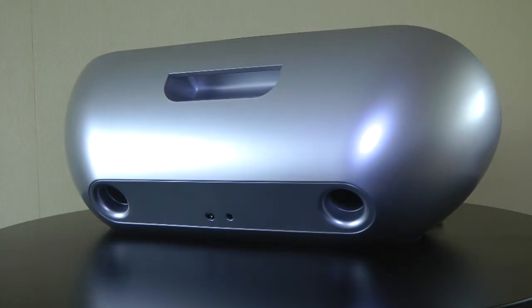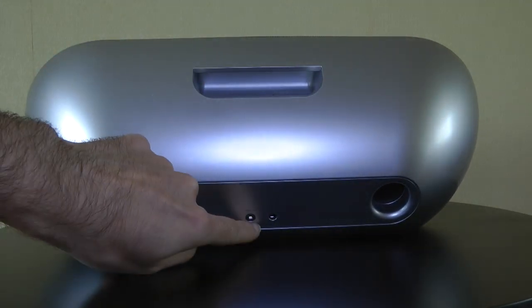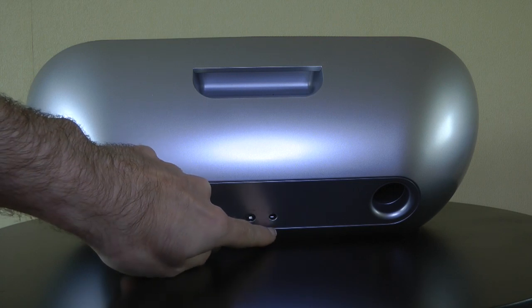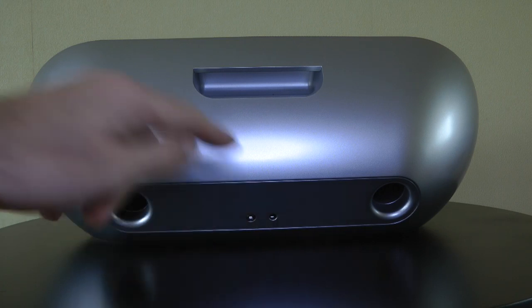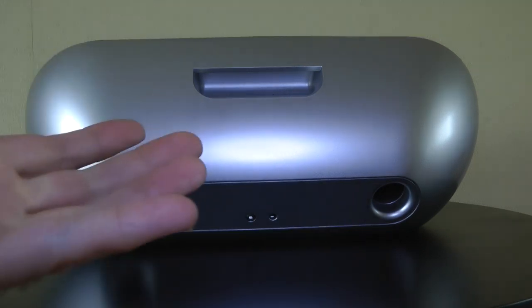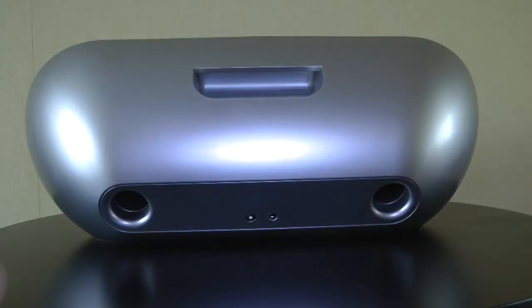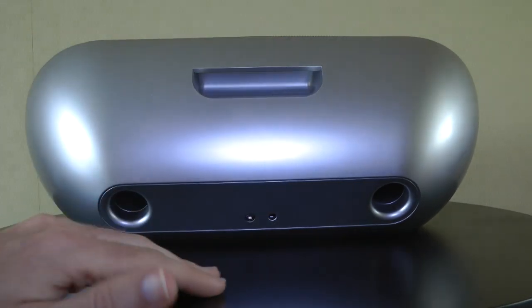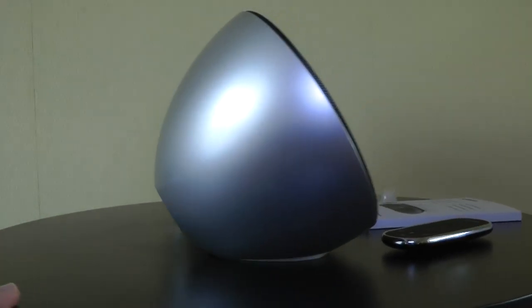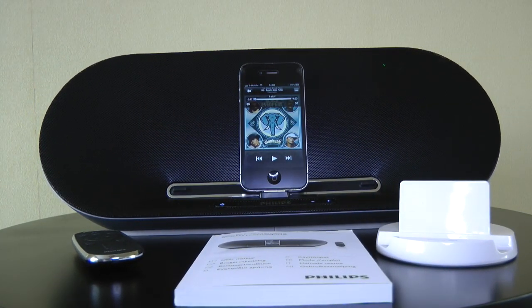Let's have a look around the back. We've got a really nice silver finish on the back, with two little inputs here. One is an input for a power supply, and the other is an auxiliary input, so if you've got a 3.5mm audio jack out on your MP3 player, you can plug it in here. We've got two little output ports as well, a nice carrying handle, and this has actually got a battery built into the unit. You can use this on the rechargeable battery, which gives you about five hours run time.